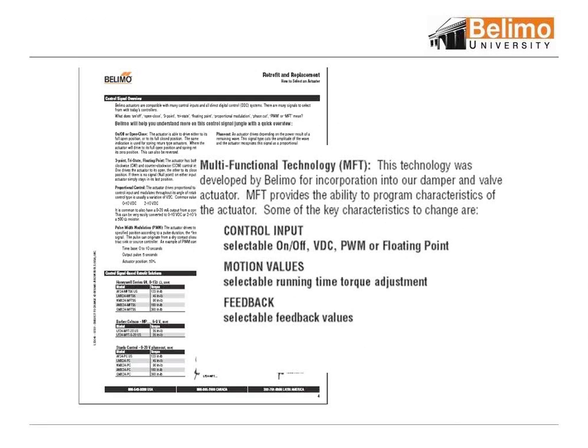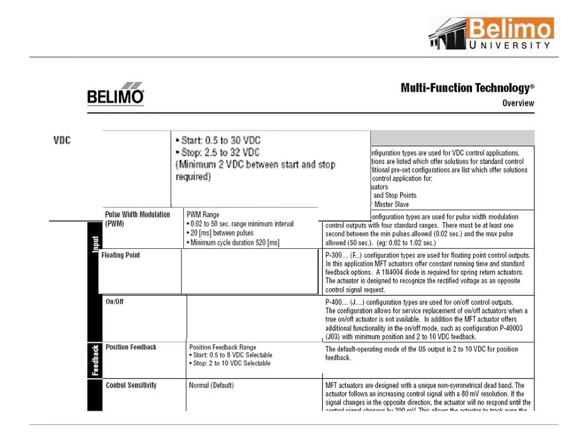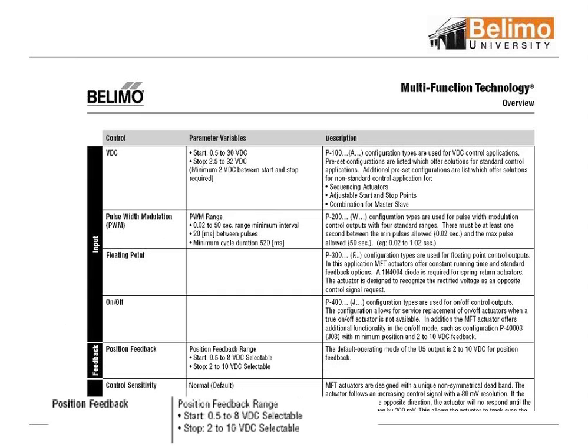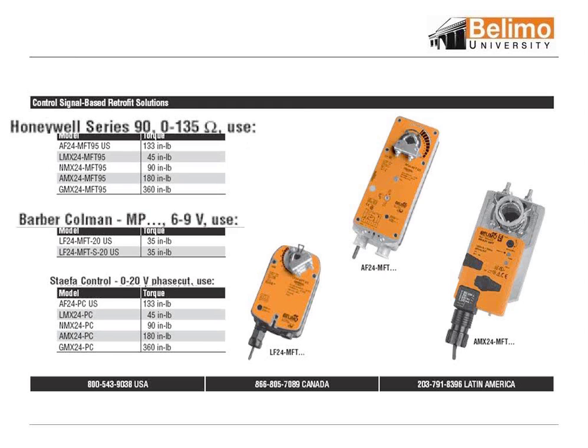Key other characteristics of MFT: we can actually change running time, and we have selectable feedback. We can do volts VDC where you can actually program 2 to 5 volts or however you want the input. We have pulse width modulation available, floating point, and on/off. You can also change how you want the feedback scheduled back. We also carry some specialized motors for exclusive Honeywells who use a 0 to 135 ohm signal.